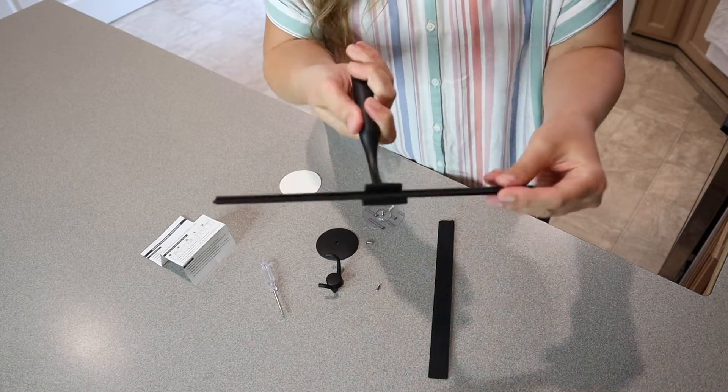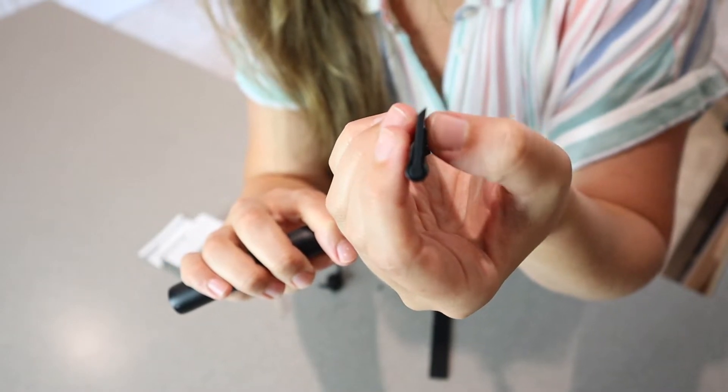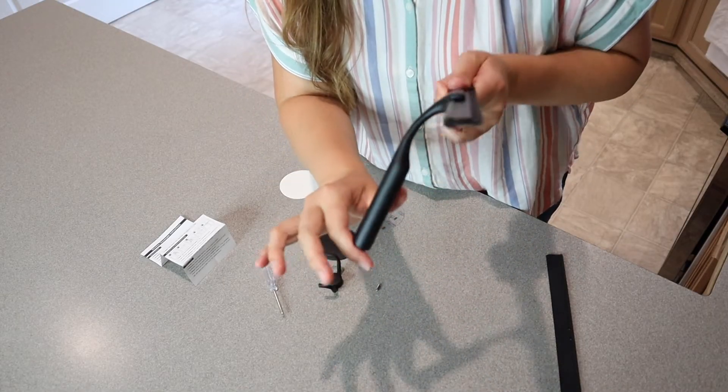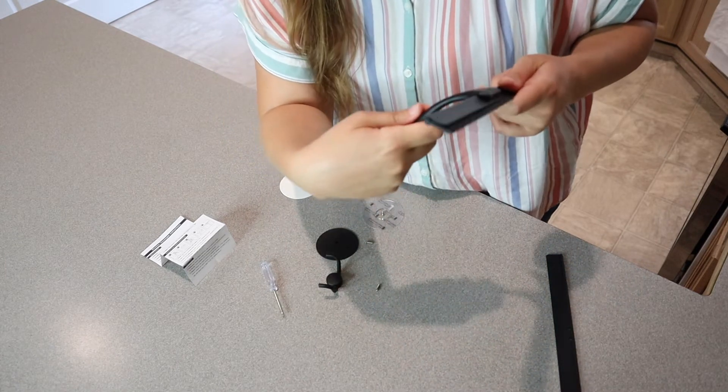Okay, perfect. So we have the squeegee here. You can see sideways there's this little angle at the edge which is going to make it really nice for cleaning things like windows and mirrors. Now that we have this fully assembled you can see this nice ergonomic handle — you can hold it really nicely and easily, and it feels comfortable.